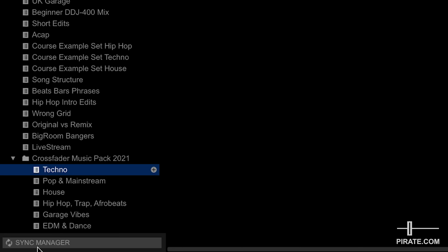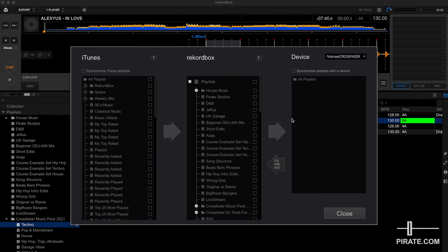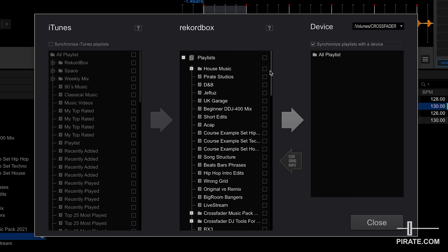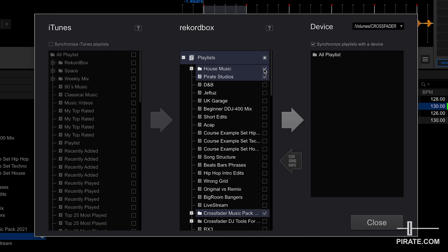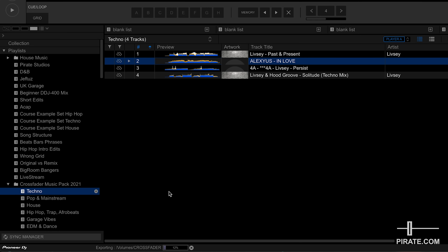So how do we get the music onto the USB drive? The best way is to use the Sync Manager, found at the bottom left. Click Sync Manager and a new panel loads up with three panes. First, tick the box 'Synchronize playlist with a device', then tick all the playlists you want on your USB device — the Crossfader music pack, the Pirate Studios playlist, the house music folder — then click the big arrow. You can watch the export percentage at the bottom, and when it's complete you can eject your USB device ready to mix.